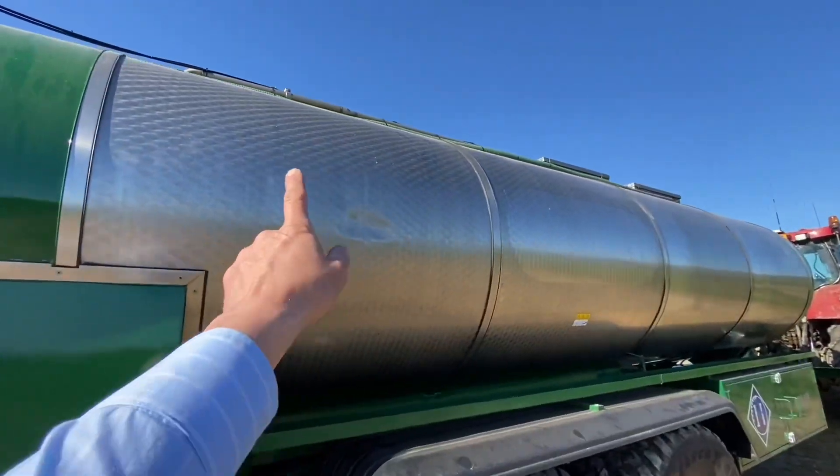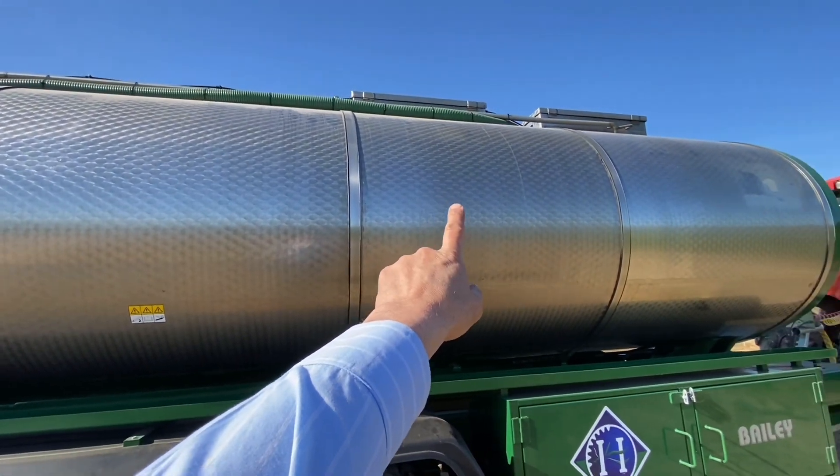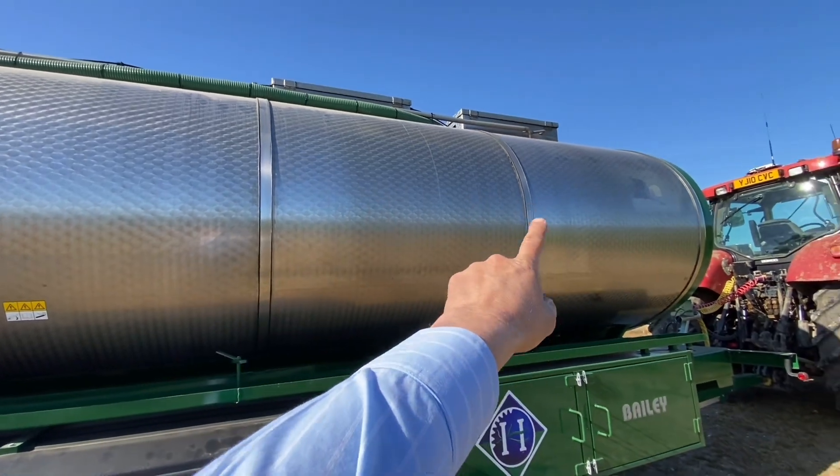So we've got that compartment, that compartment and that one. There is a 12,000 litre capacity and that's 5,000 at the front.